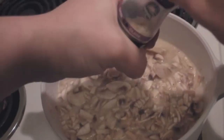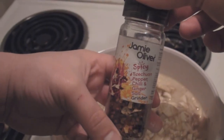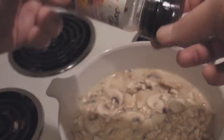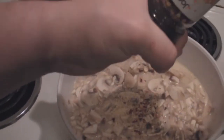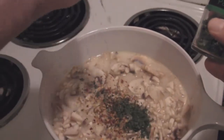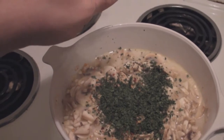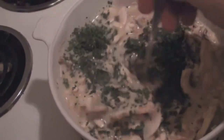Garlic. Some Jamie Oliver chilli and ginger salt seasoning. And some parsley. Give it a stir again.